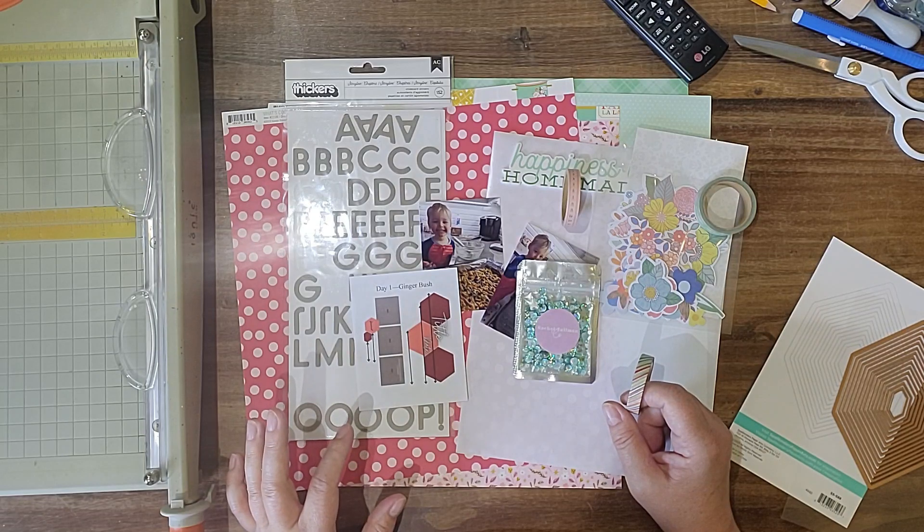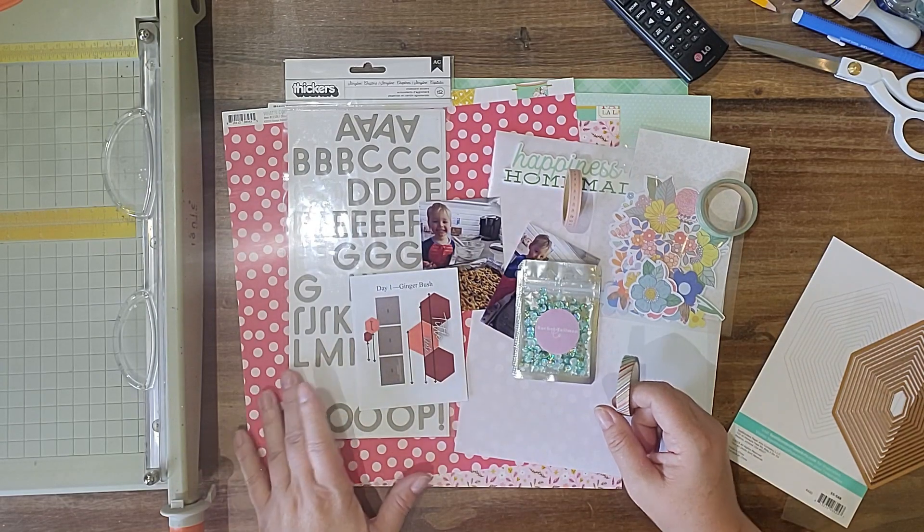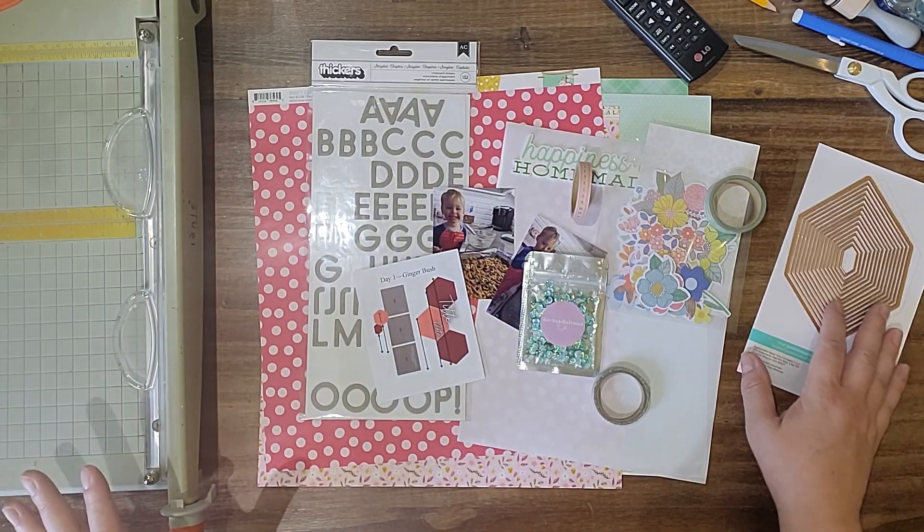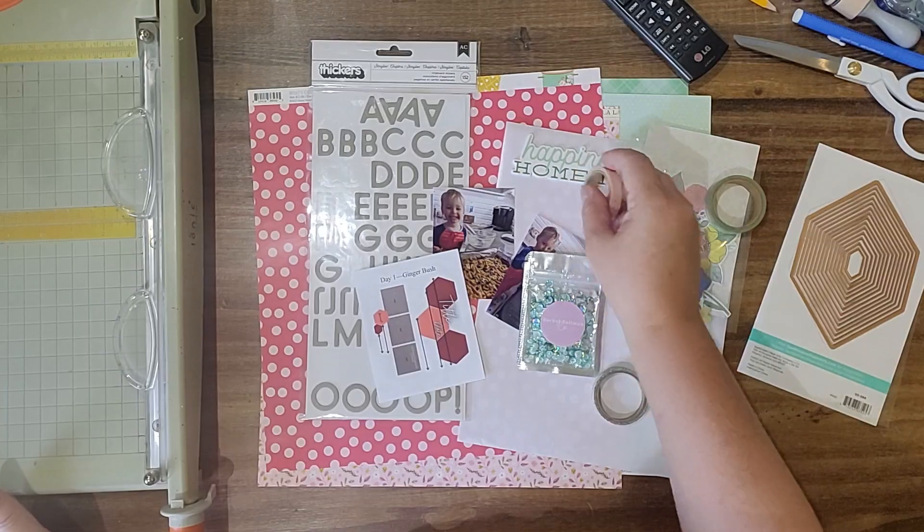I may end up finishing it by the time I get back — I don't know what my day is gonna be like. That's my plan, we'll see how close we stick to it. Be back in a bit.